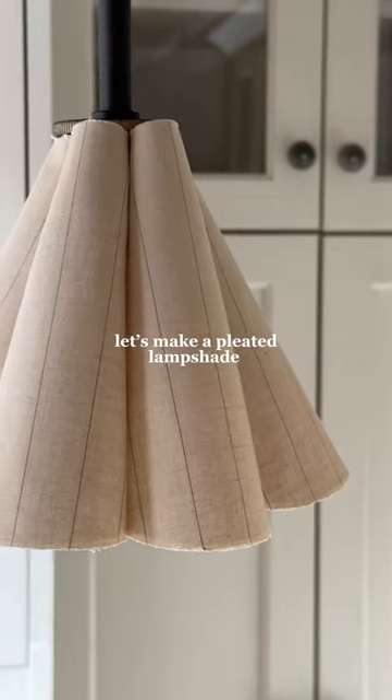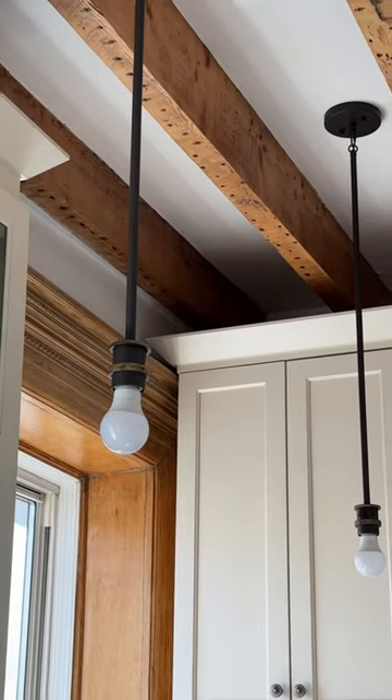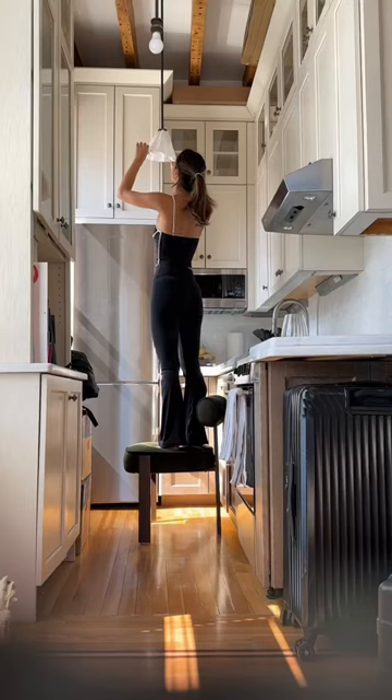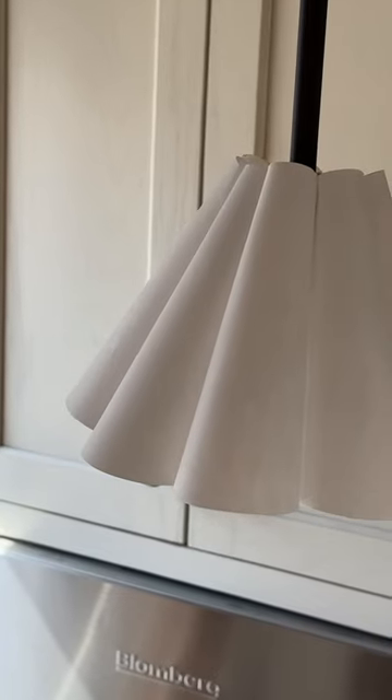Let's make some easy pleated lampshades. I had these exposed pendant lights and I thought let's just make an easy DIY no-sew pleated lampshade. I first made a paper prototype and then got my fabric cut out.